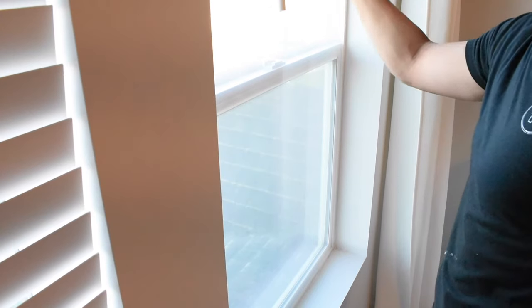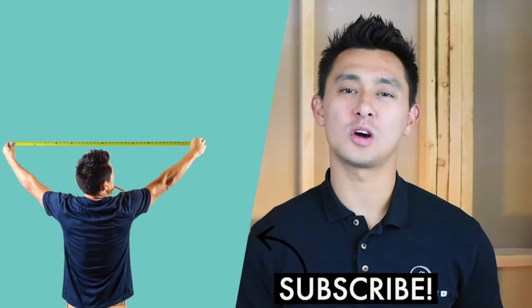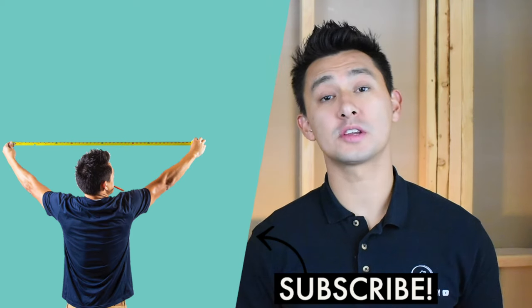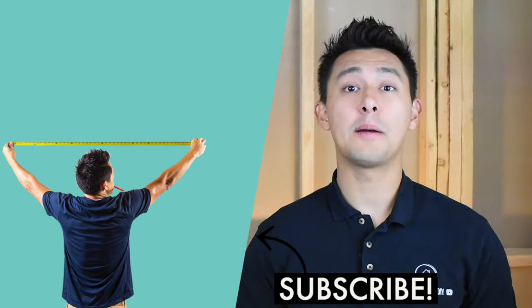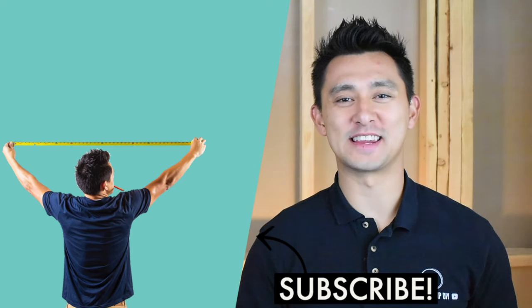And now you're done. Thank you so much for checking out today's video. If you liked what you just watched, go ahead and hit the subscribe button so you don't miss out on future project and how-to videos. Be sure to click the link to check out previous how-to videos I've completed in the past. Thanks again for watching and we'll see you next time.